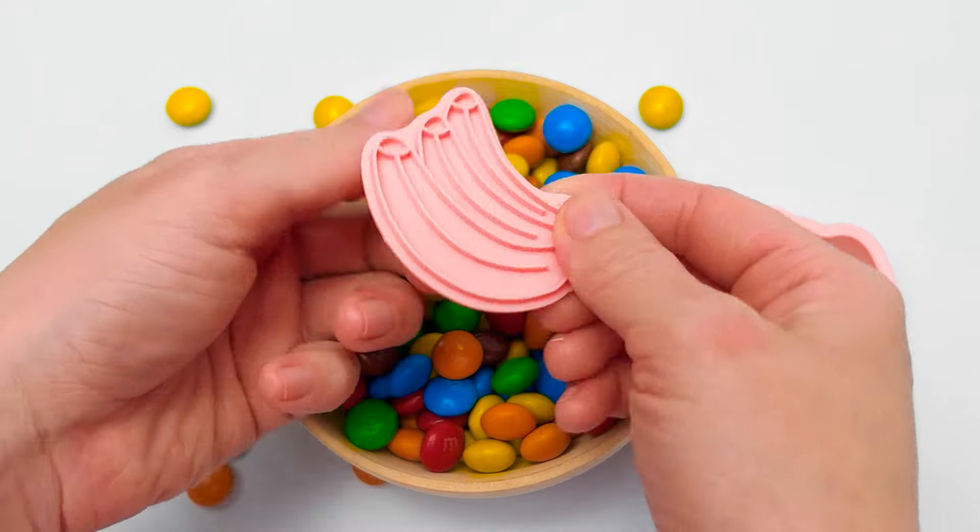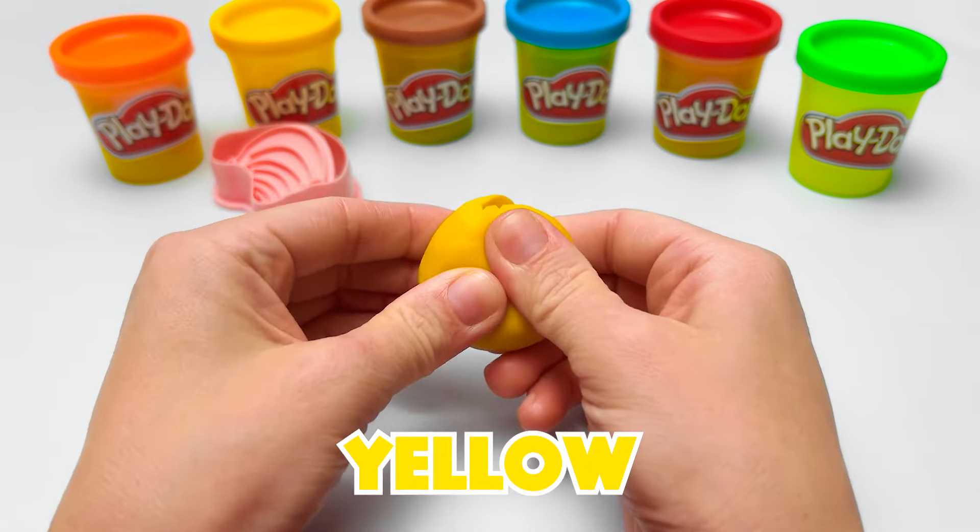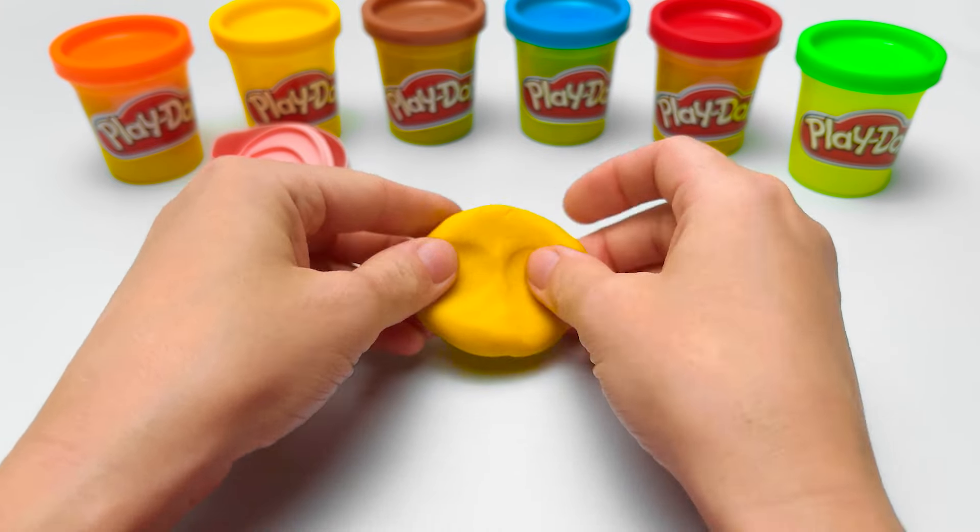Let's see. Oh, it's a banana cookie cutter and stamp! To use it, we need some yellow play-doh, because that's the same color as a banana.